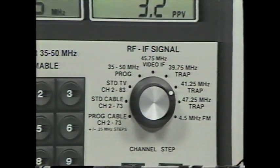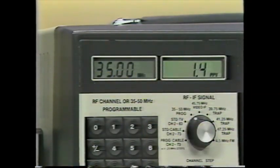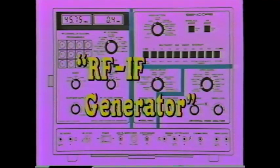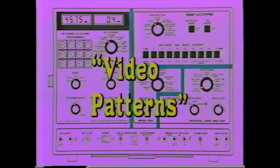If you run into a trap at a non-standard frequency, use the VA62's programmable IF generator, which produces frequencies from 35 to 50 MHz. To program the generator, move the RF-IF signal switch to the programmable position and enter four numbers into the keypad representing the frequency. Tuner and IF troubles have always been tough to troubleshoot because of the high-frequency signal, but the VA62's RF-IF generators let you isolate these problems quickly. The second VA62 section provides the video patterns needed to dynamically test all video circuits.